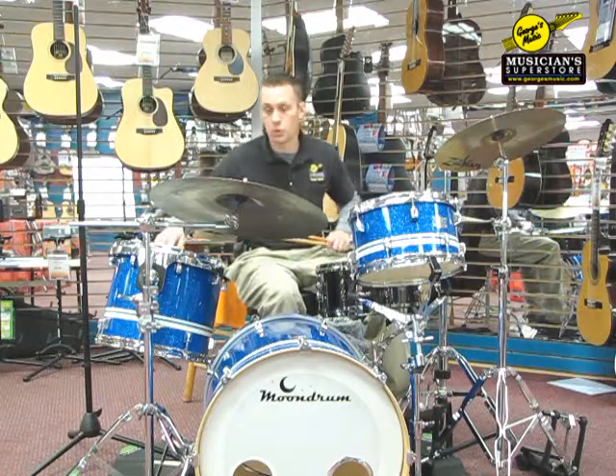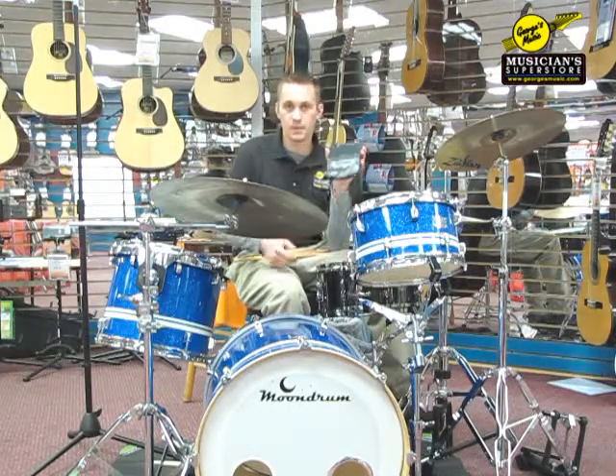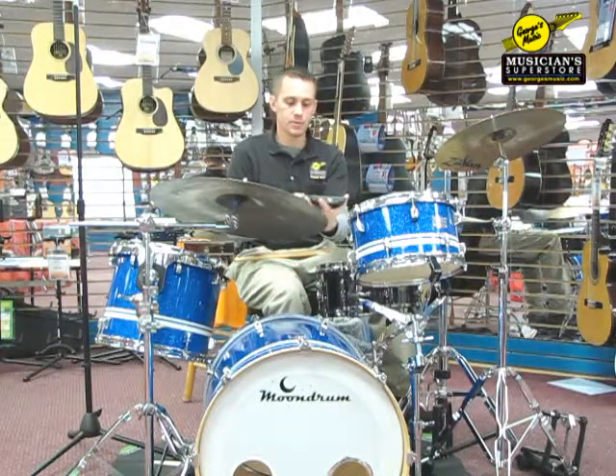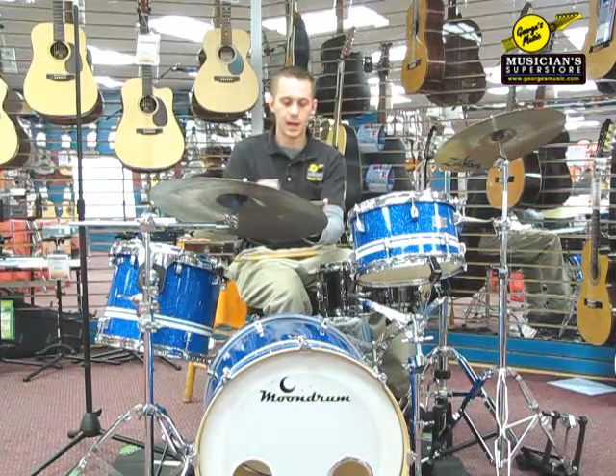I'm going to use a metronome here real quick so you guys can hear what a triplet would sound like. I'll set my metronome to 60 beats per minute, hit play — I've got it playing triplets and it's going to accent each downbeat.